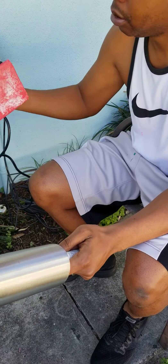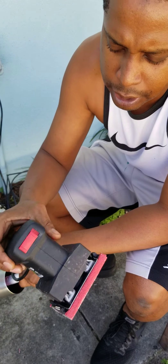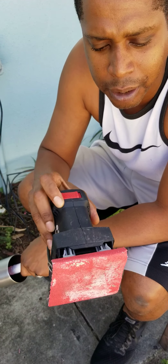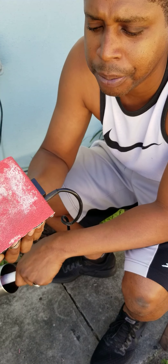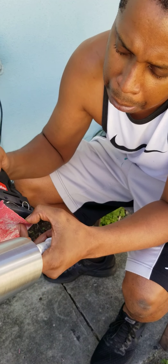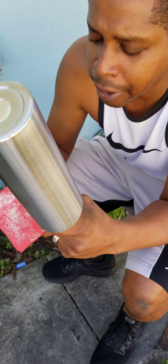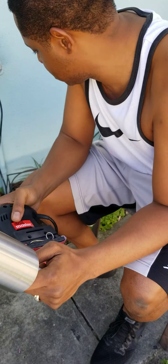I've got my sander here — this little cheap drill master from Harbor Freight. I think it was like $15, cheapest of the cheap. And this is probably 40 or 80 grit, something to just rough it up nice and good.